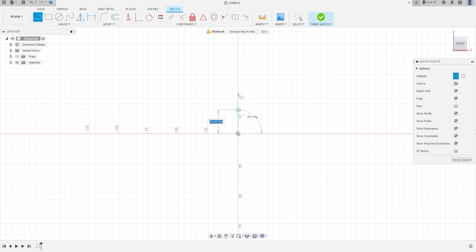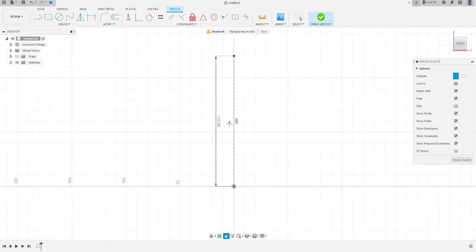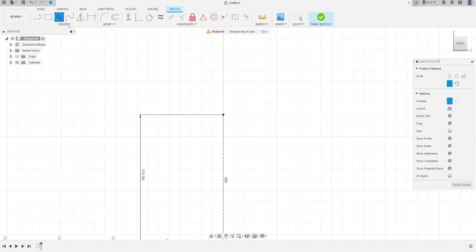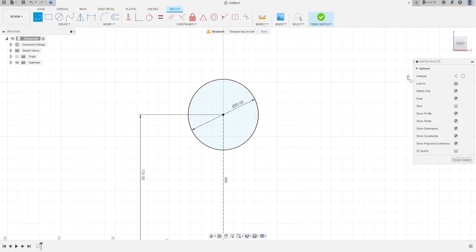Click in the midpoint and make a line here with 120 millimeters. Now select Circle, click on this point and make a circle here with 65 millimeters diameter. Remove the construction line.